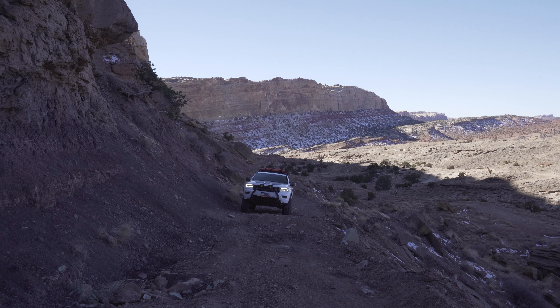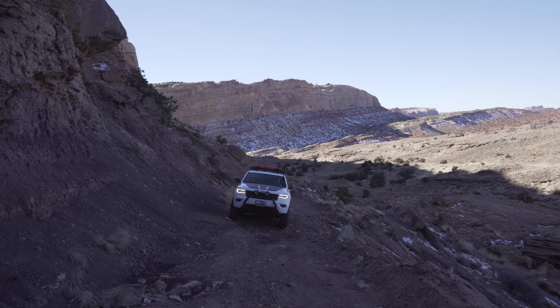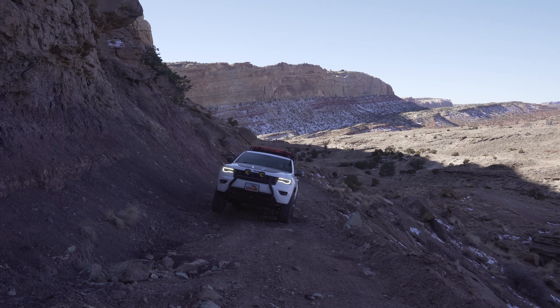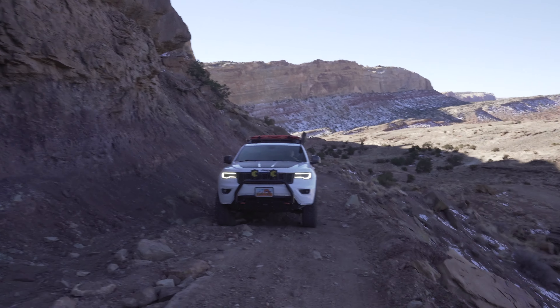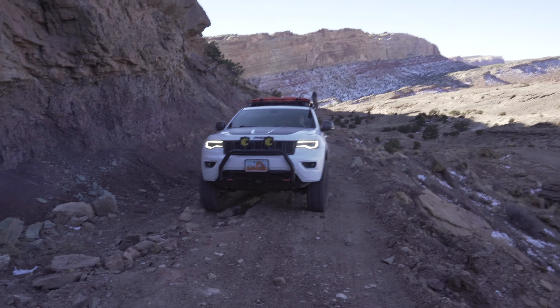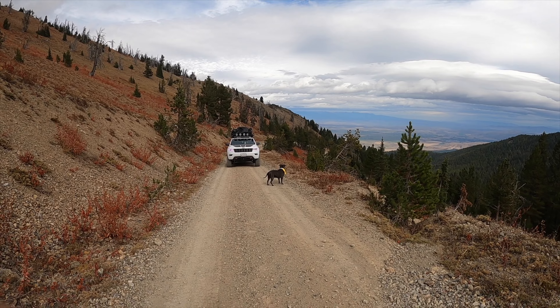When we first got the Jeep, I kind of just expected to go out and bring a bunch of stuff in the back. I didn't even know there was a whole roof rack world out there until I did a little bit of research. When I saw some of the things you could put up there, including rooftop tents, that kind of became my vision.